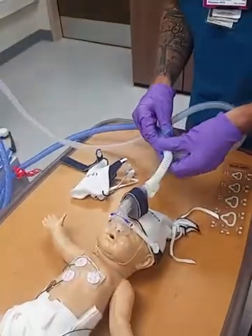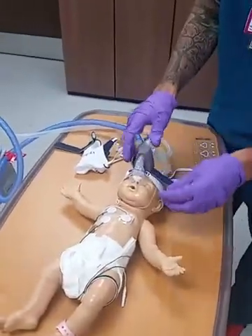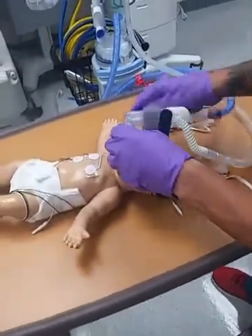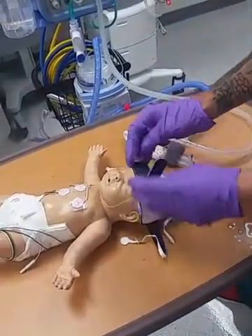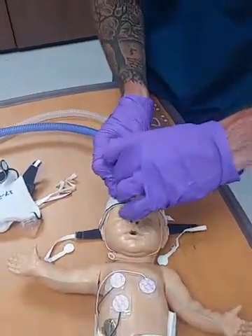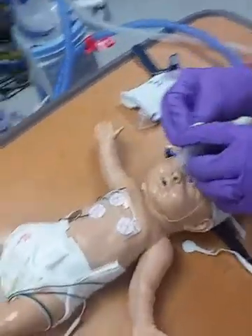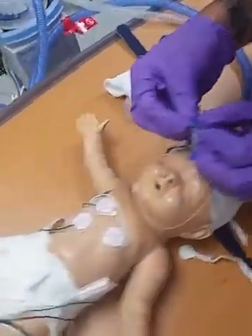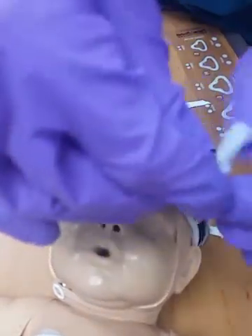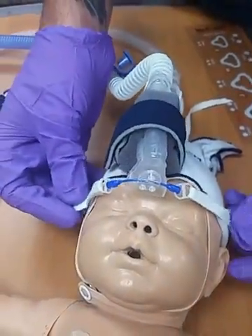Now we're gonna hook it up to the patient. So the kit's gonna come like this. First things first, you're gonna size your baby's head to get a nice tight seal. You're gonna grab the flexi trunk, place it right here, and secure it with this strap here. These are the securing straps for the actual flexi trunk — these little clips here, goes like that, do the other side, and then tighten them down simultaneously to get a good pressure seal.